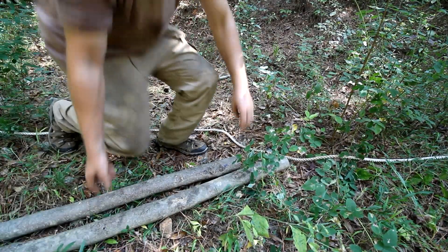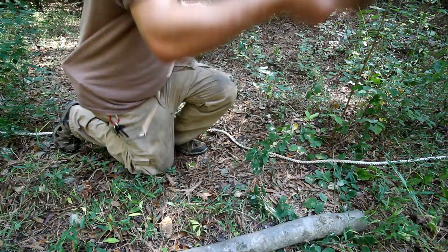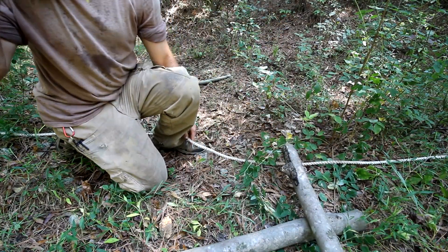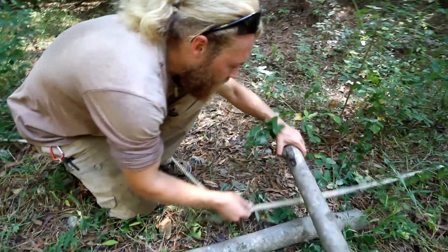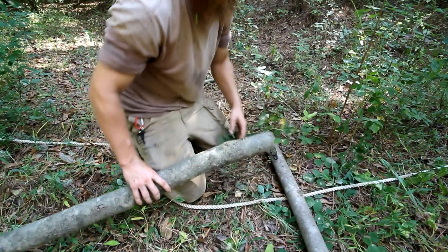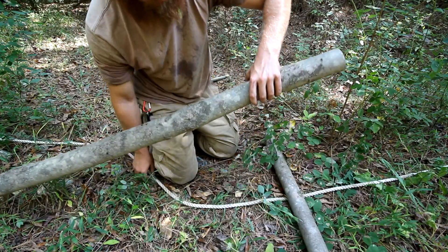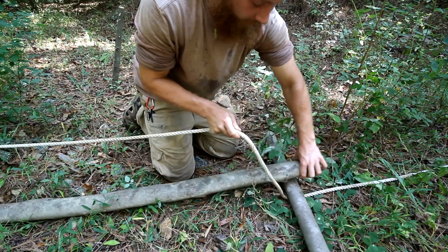What you're going to want to do is take one stick or log and lay it across sideways. That's going to be parallel to your target that you're moving. Take the rope and make sure that it's underneath it, going on the inside like that.